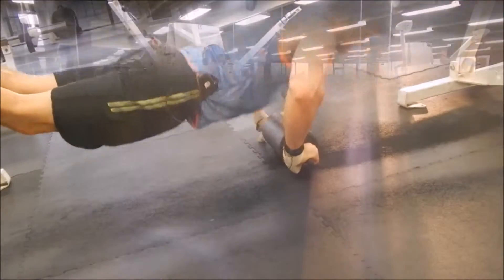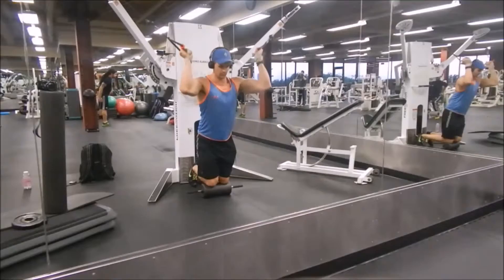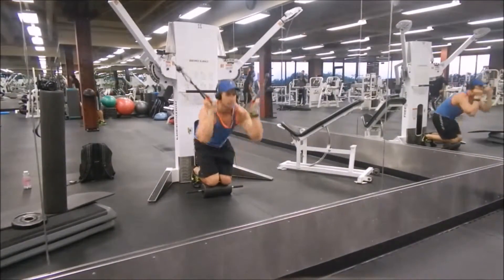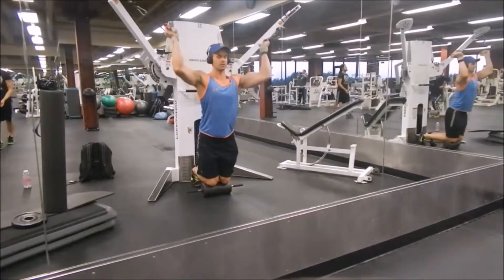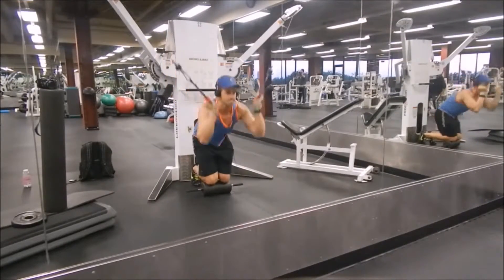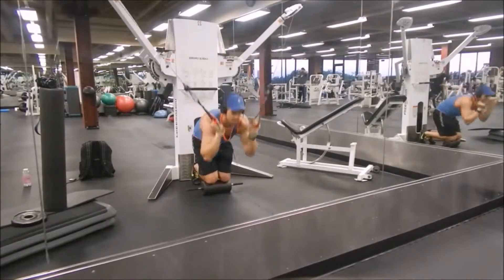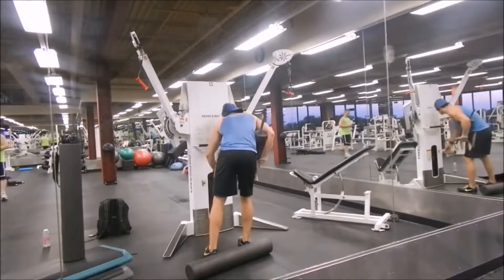Now we're going to go to abs. Breathe out, breathe in, breathe out, breathe in. The breathing is very important for this, because when you really improve your breathing — whenever you become very accustomed to breathing correctly — you're going to get better ab workouts and be able to do more.